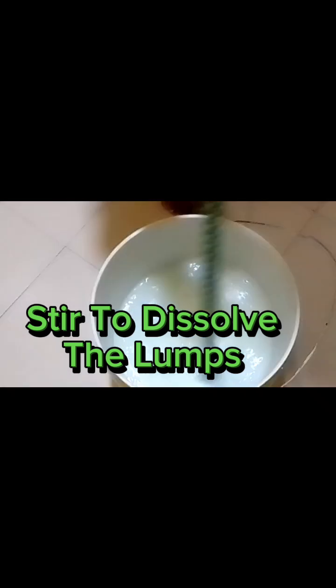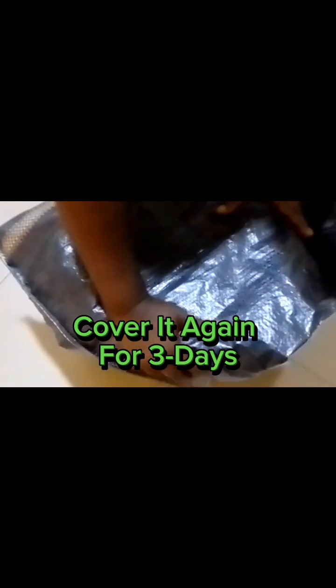Open, stir again to dissolve the lumps, and cover for three more days. Continue to stir until it all mixes up, then cover it again for three days.